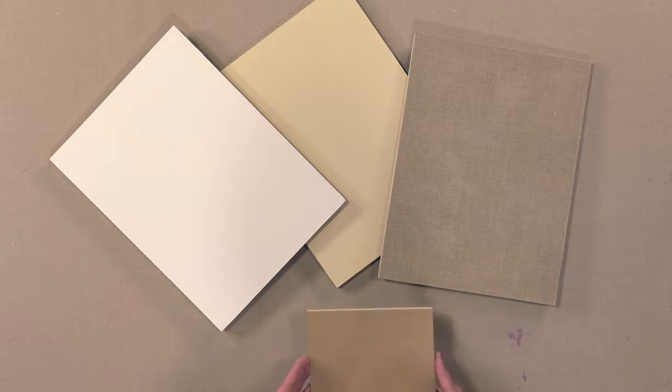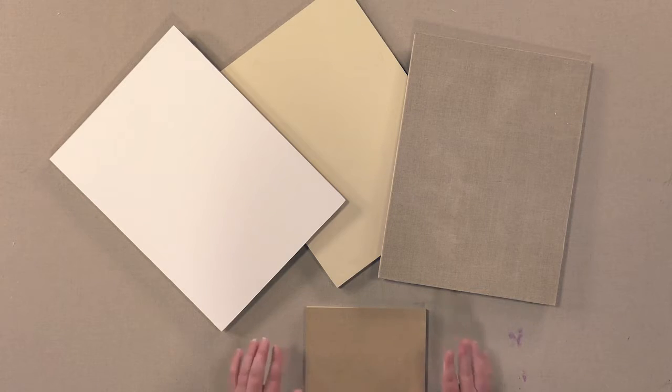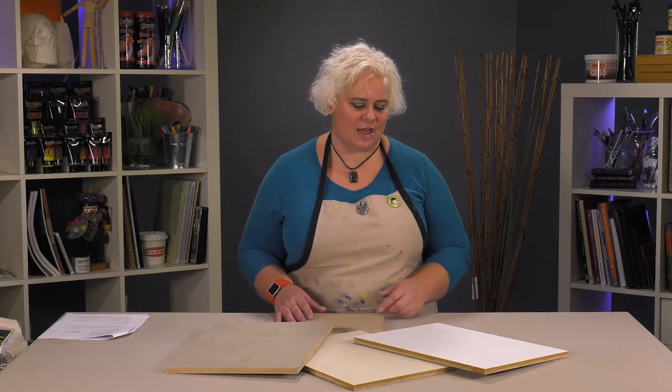The other beauty of them is being really good and sturdy — you can actually mount different surfaces on them to do other types of work, other than just acrylic and oil painting and things like that.